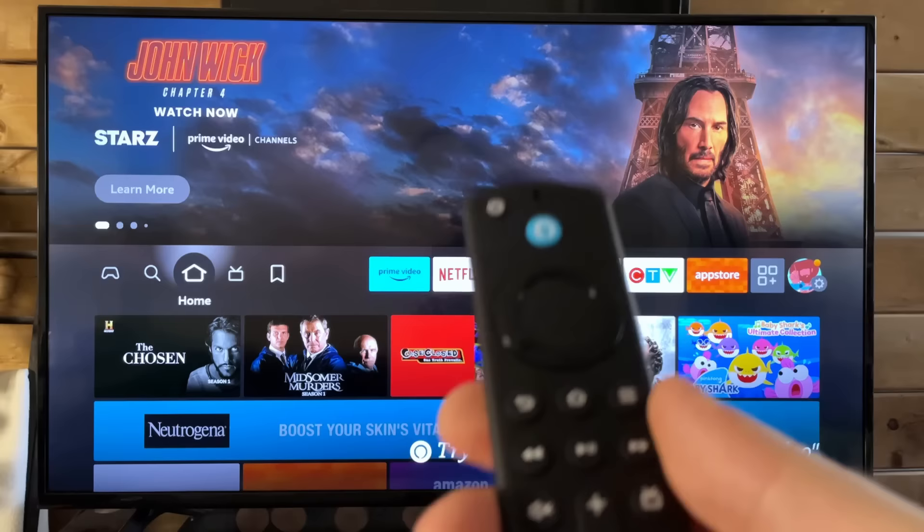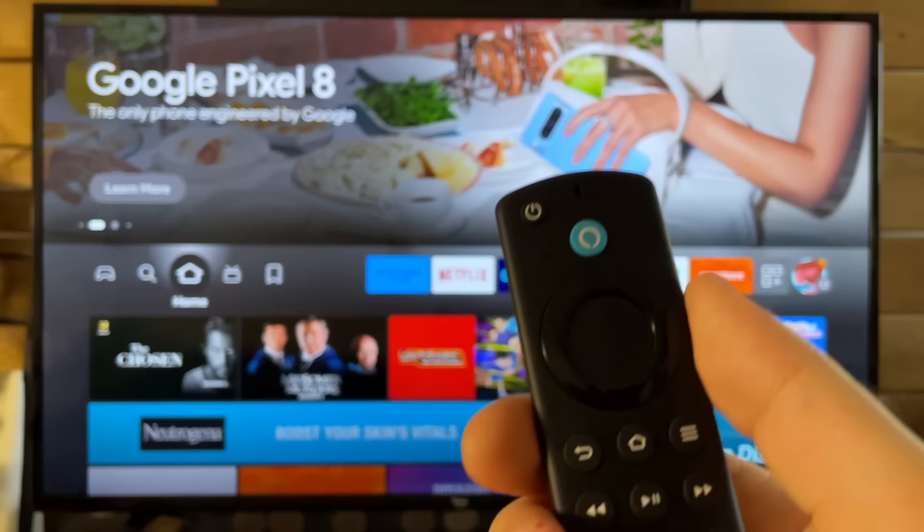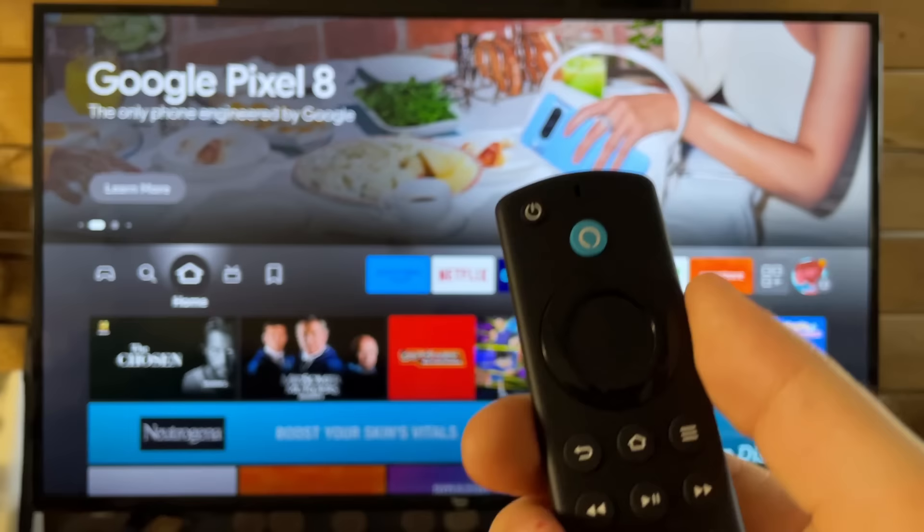After that's happened, put your batteries back in and press and hold the home button until the blue light at the top starts flashing, indicating that it's pairing with the TV. These can be a little finicky — sometimes pressing and holding doesn't always work, so I recommend spamming the button a little until it fully connects and it's reset your Fire Stick remote.